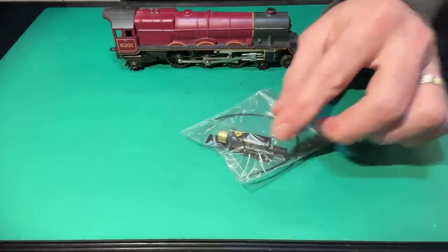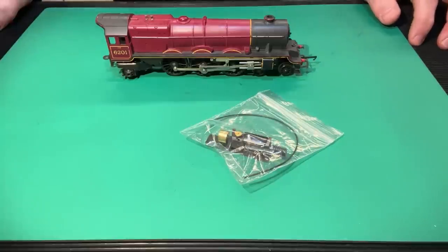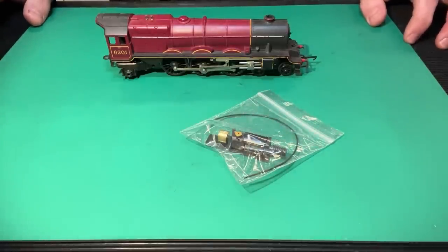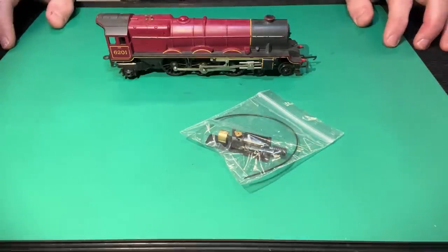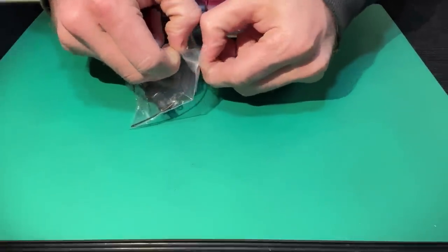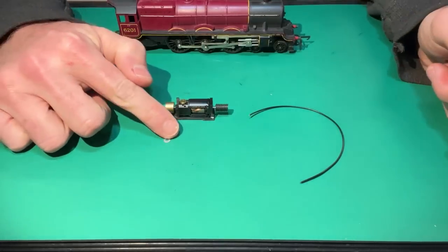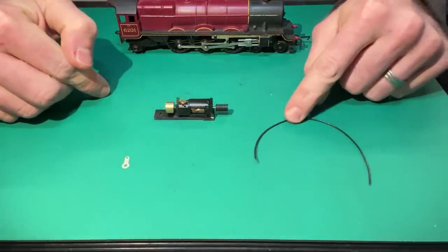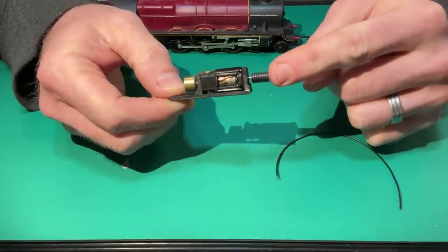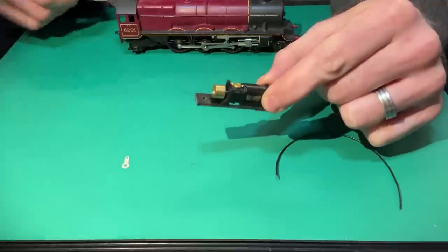They're not capable of things a modern motor is, such as a really good slow-speed crawl, or being converted to DCC. It's possible to wire these for DCC, but quite often the current they draw causes decoders to fail. I've designed this product to allow users to improve the running of their older vintage models — many of which have sentimental value and may have been passed down through the family — and to bring them up to date for a modern digital layout. Inside the bag you get a solder tab, about six inches of wire, and the main event: a five-pole skew-wound motor with a worm gear pre-fitted, a flywheel pre-fitted, all mounted in a plastic adapter.